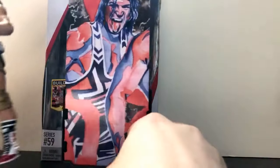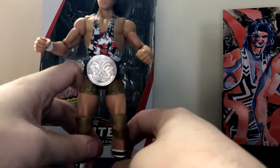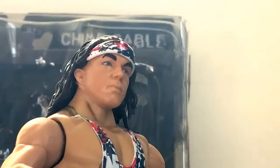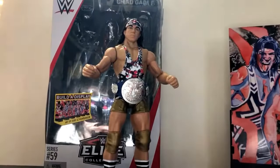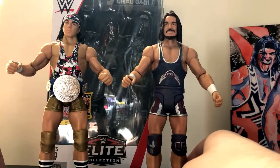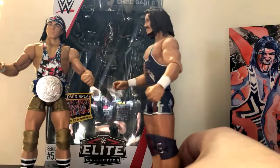Anyways, here's the figure, and this figure looks incredible. The likeness is perfect, in my opinion — this looks just like Chad Gable. The head scan is much better than the other head sculpt that we had with the, I think it was the 'Then, Now, Forever' Elite figure. Unfortunately I don't have that figure, but I do have that head sculpt with his first-ever figure from the American Alpha 2-pack from Battle Pack Series 44, I think. As you can see, this head scan doesn't look anything like him.